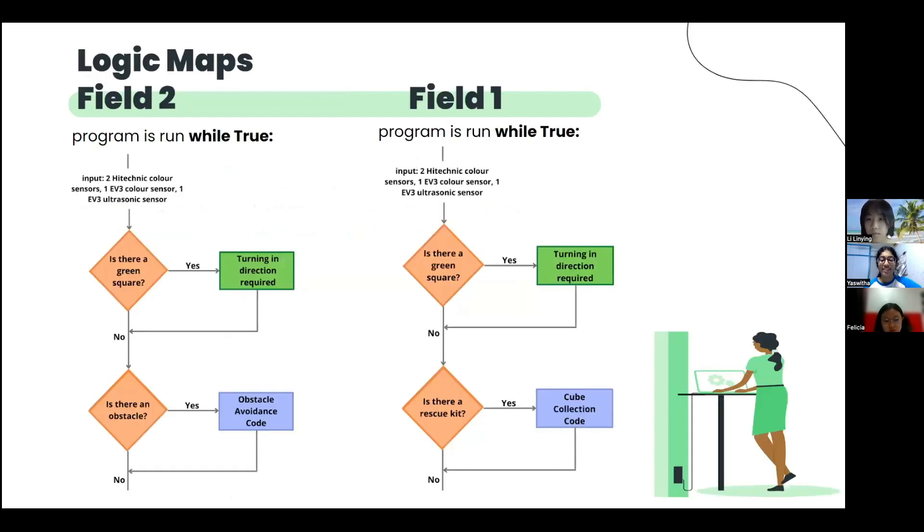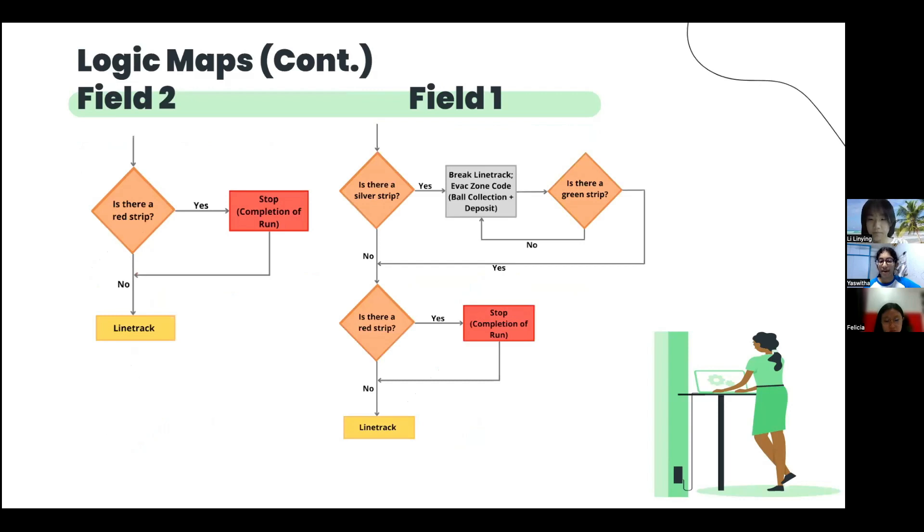Here is the first part of our logic map for both fields. And here is the second part of our logic map for both fields.